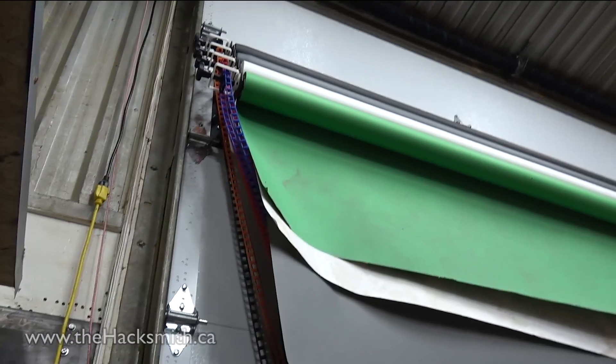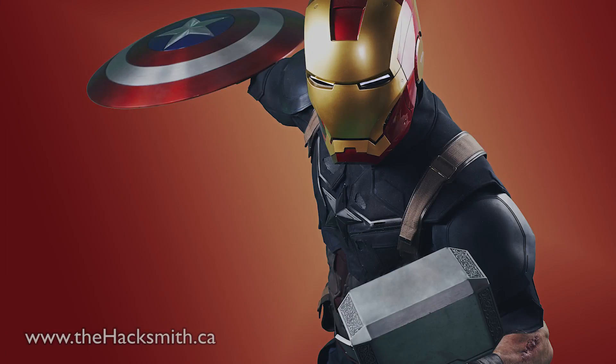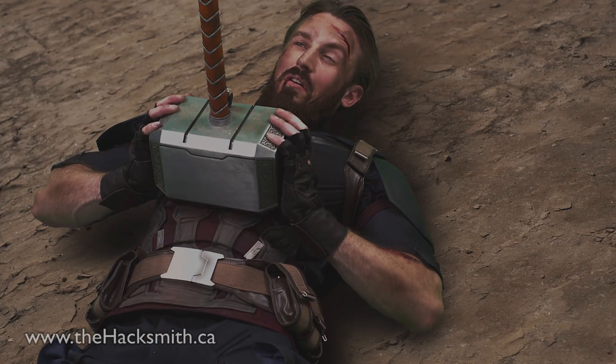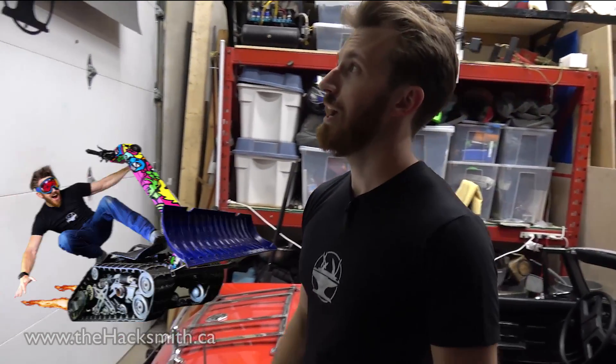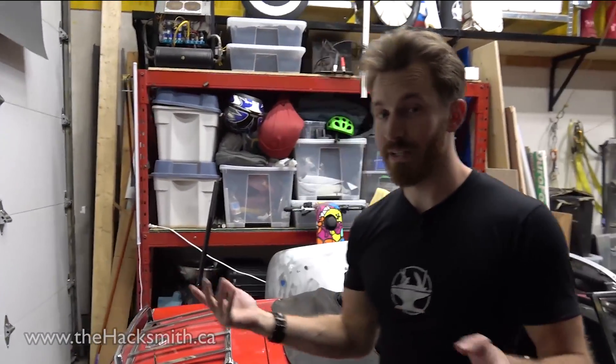Something else new — we just got all this backdrop stuff for the garage door, which is awesome. It really helped us take those Captain America photos, and it helps us take our thumbnails because we use the green screen and can edit out the background no problem. Just another little feature we're trying to do so we can up the production quality of our videos.